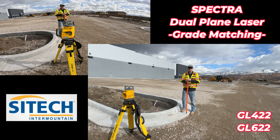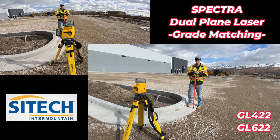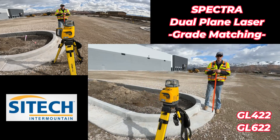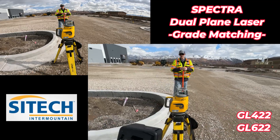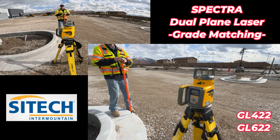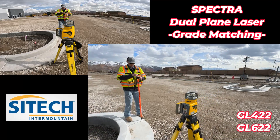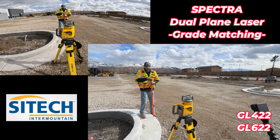Hey everyone, we wanted to show you a quick tip for those of you that own a GL422 or GL622 laser using the grade match feature. I've got my laser set up here. I want to grade match my Y-axis from this curb line to that one.